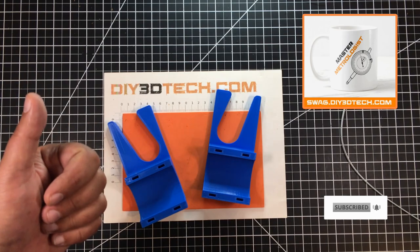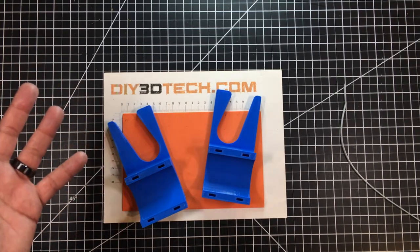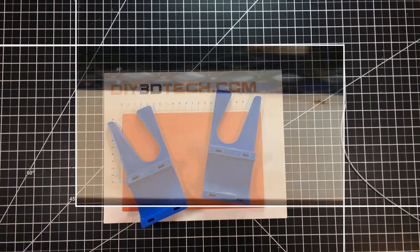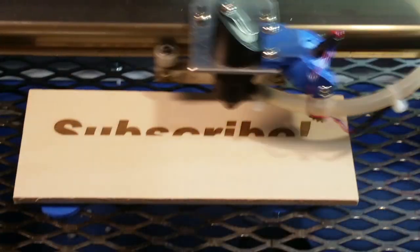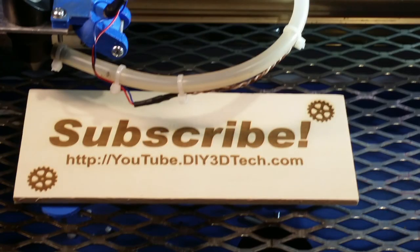Hopefully you enjoyed this — if you did, give it a big thumbs up. Check out the swag shop, subscribe to the channel, and we'll catch you in the next video where we're designing something else cool. Please click like and subscribe to keep up to date on all of our projects. Cheers!